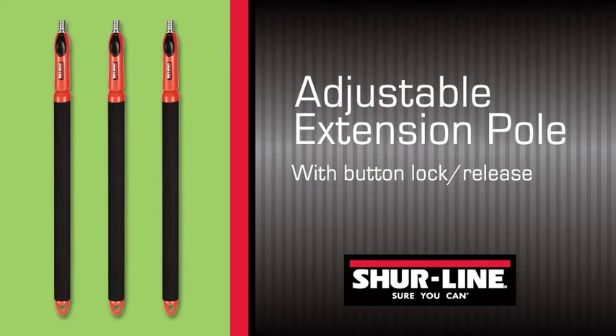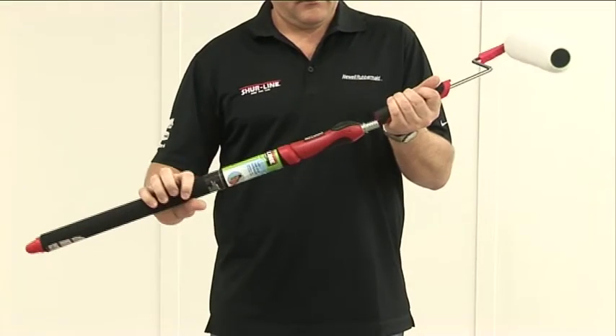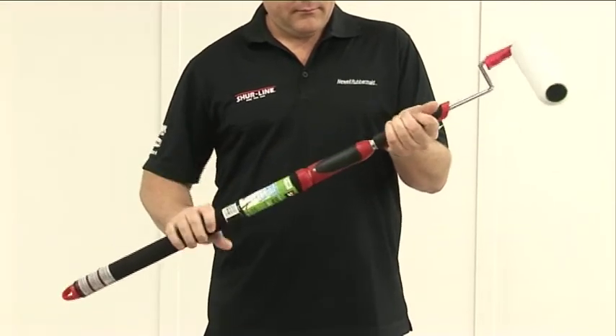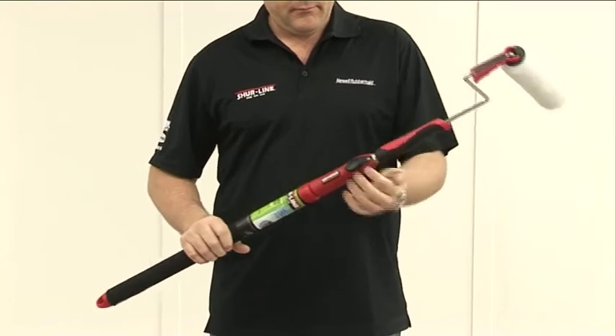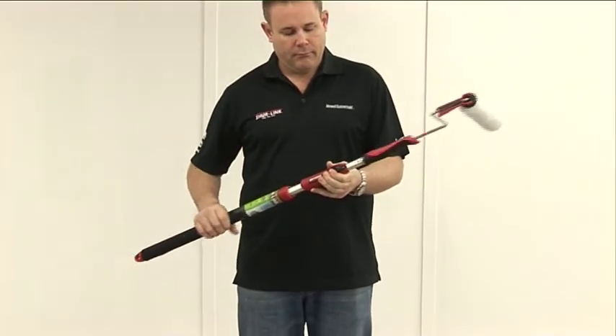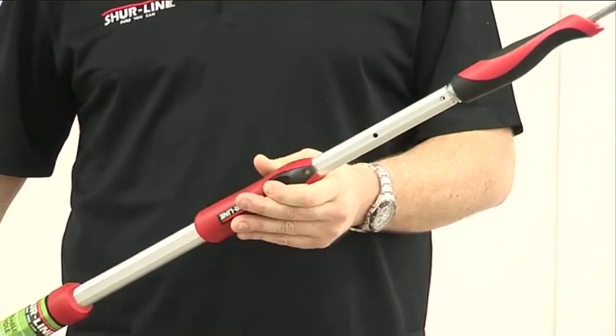This is the revolutionary Shoreline extension pole. It fits neatly and securely into the universal adapter built into the handles of the Shoreline roller frames. What makes it so revolutionary is that it comes with a simple button locking mechanism that enables you to extend the pole and lock it in at different heights.